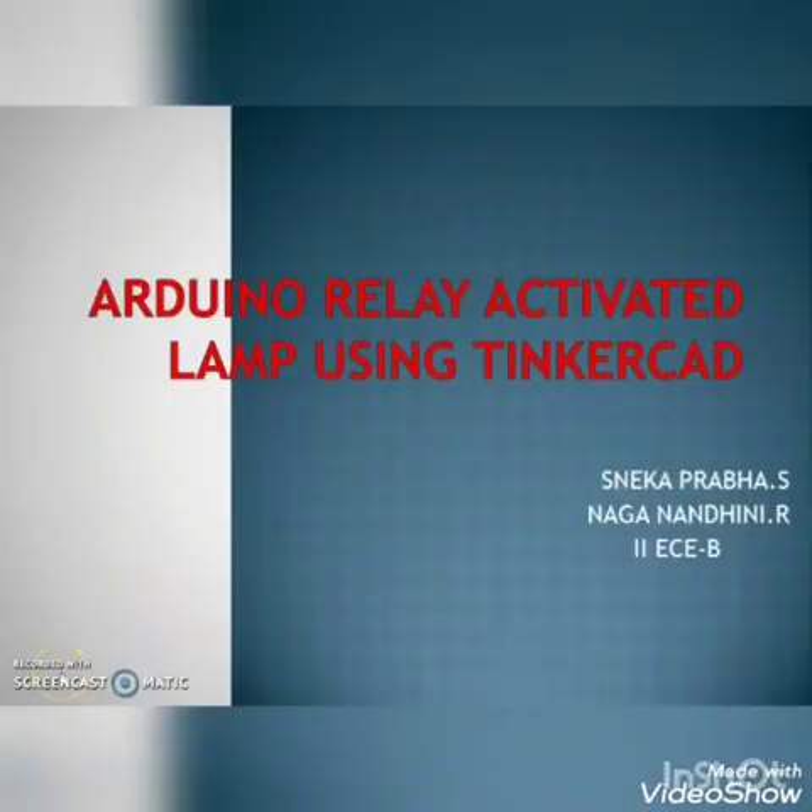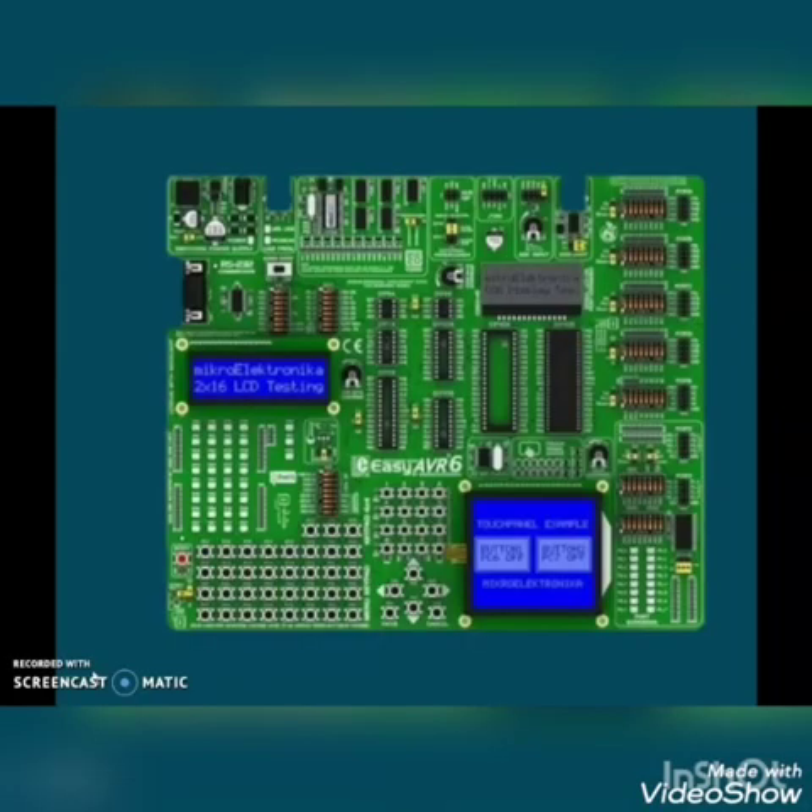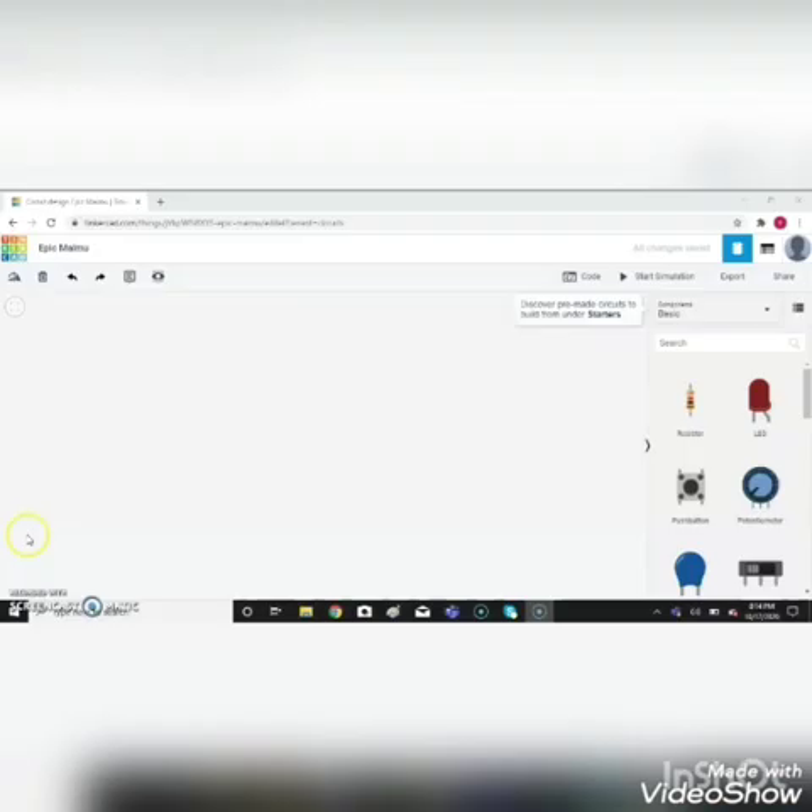Hello everyone. Now I am going to show you how to activate a lamp using an Arduino relay in Tinkercad. Let's move on to the circuit — we are going to simulate an Arduino relay activated lamp using Tinkercad software.